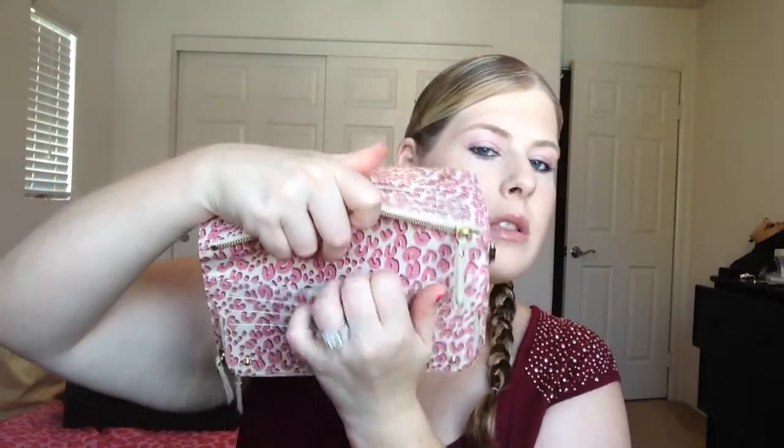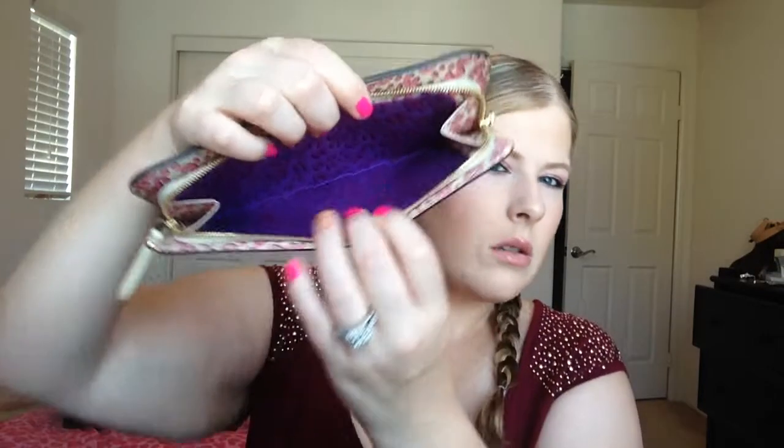On the other side there's a pocket back there, which I don't put anything in either. And then there's a zipper pocket up here. I keep most of my money in here because I don't want to keep opening and closing it, because eventually it will get cracks down here. And this has two zipper pulls.